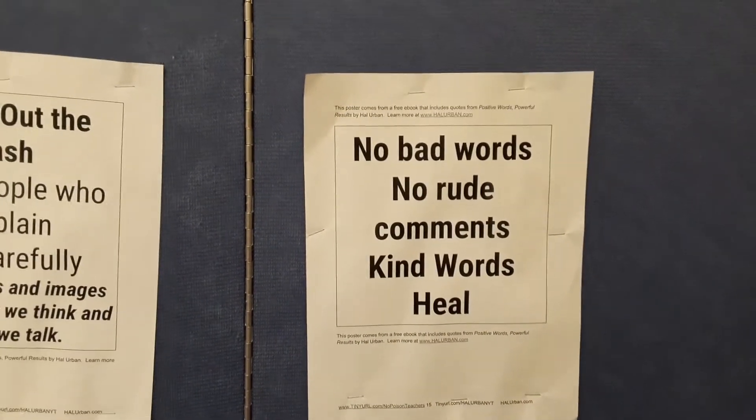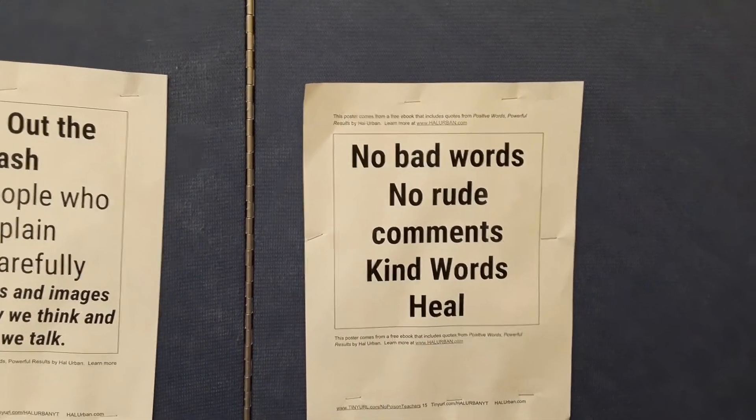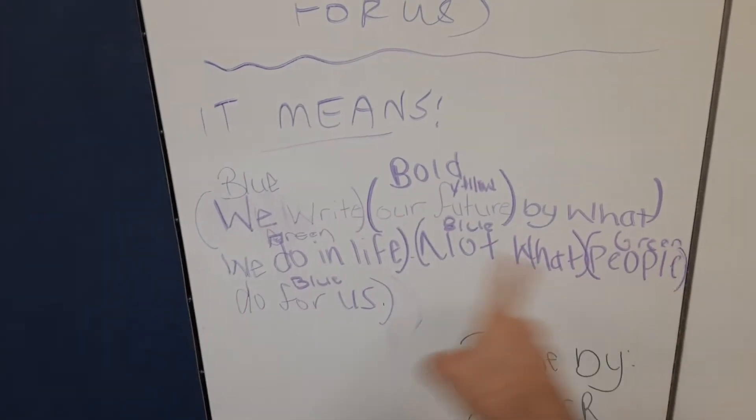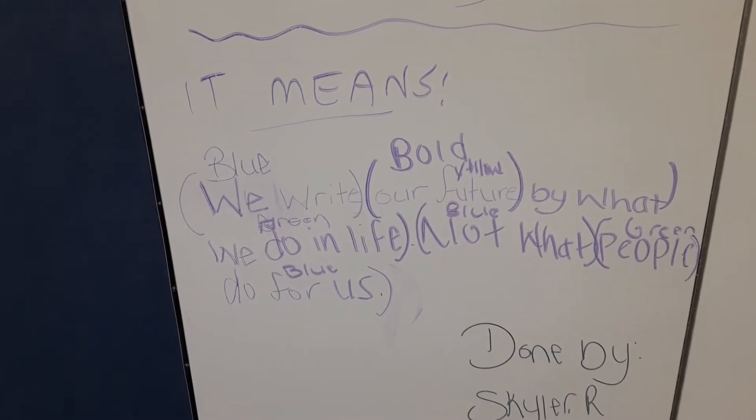We ask students to speak words that build others up, and we have a slogan of Kind Words Heal. We hope that students will put these slogans on T-shirts. This slogan right here: we write our future by what we do in life, not by what people do for us — will go on a T-shirt.